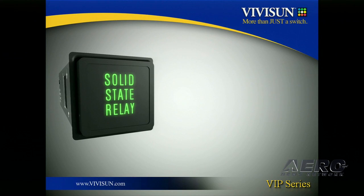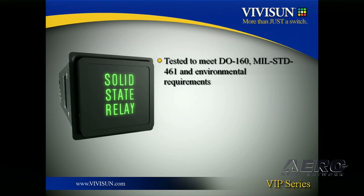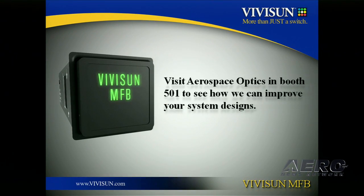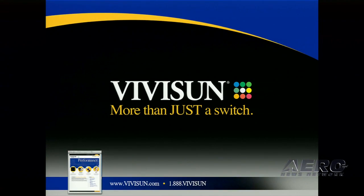Let me wrap this up by saying the SSR, as well as the logic series modules, are tested to meet DO-160, MIL-STD-461, and MIL-STD-202's electrical and environmental requirements. They're all in production and can be ordered today. And just like the standard ViviSun switch indicator, the ViviSun SSR can be configured with our online configurator at ViviSun.com. Please come by our booth, number 501, and see how we can combine multiple functions into a single switch. Thanks, and we'll see you at the booth.